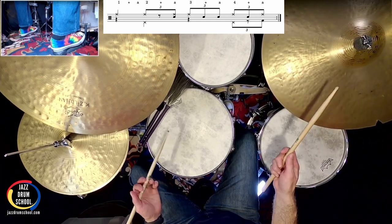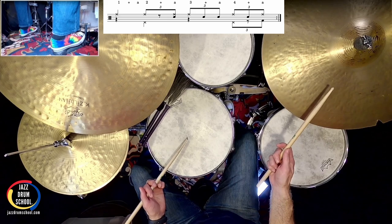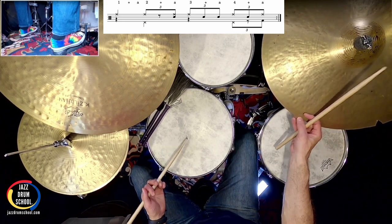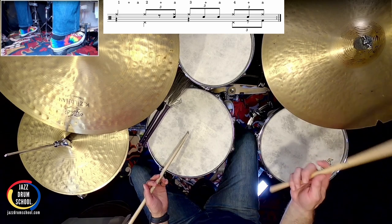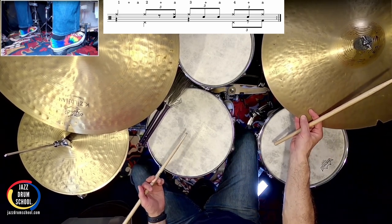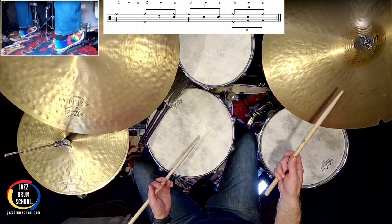The ah of two, we have a ride cymbal and snare drum. Count three, we have a ride cymbal. On the and of three, we have a snare drum. The ah of three, we have a snare drum. Count four, we have a ride cymbal and hi-hat. Then we have a snare drum on the and of four. And the ah of four, we have a ride cymbal and bass drum.